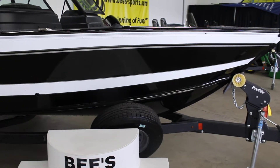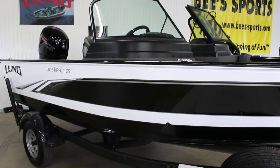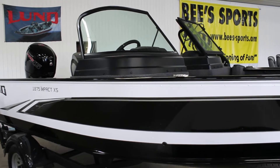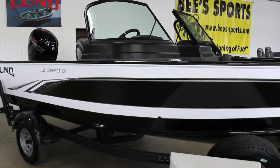I think this thing looks incredibly sharp — black trailer underneath, Shorelander of course. Now that it is 2020, we do have the black windshield trim, so I think with this color that just looks incredibly sharp.